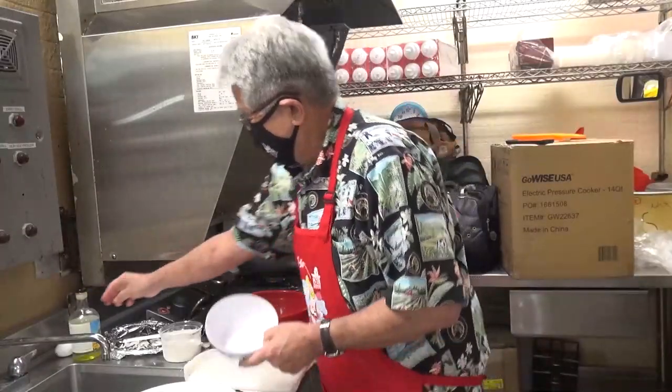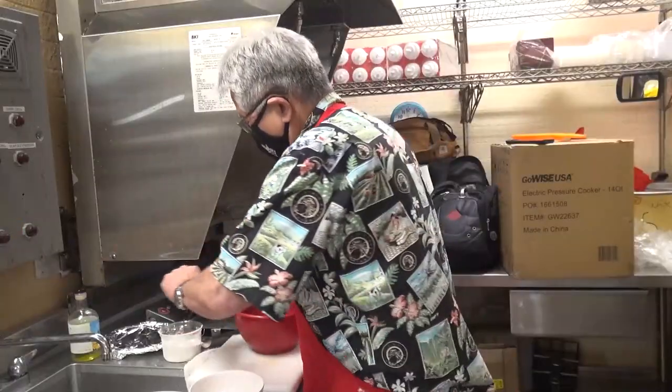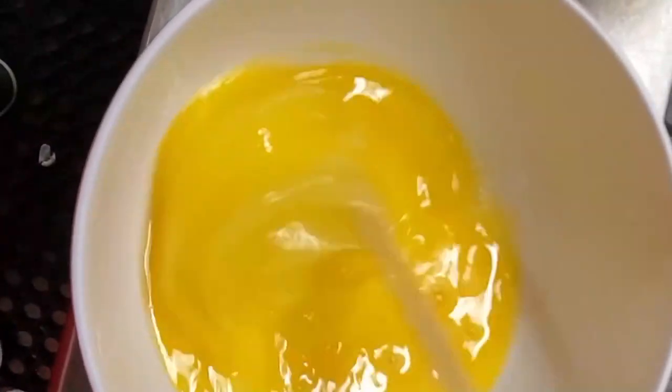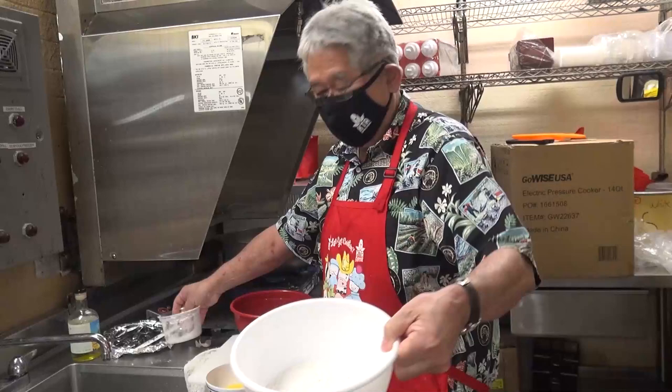Okay, what would you do? You get one bowl and you crack some eggs — three, four, or five eggs in there — and just beat it all up just like this. And in the other bowl, you put in flour. Just dump some flour inside another bowl.